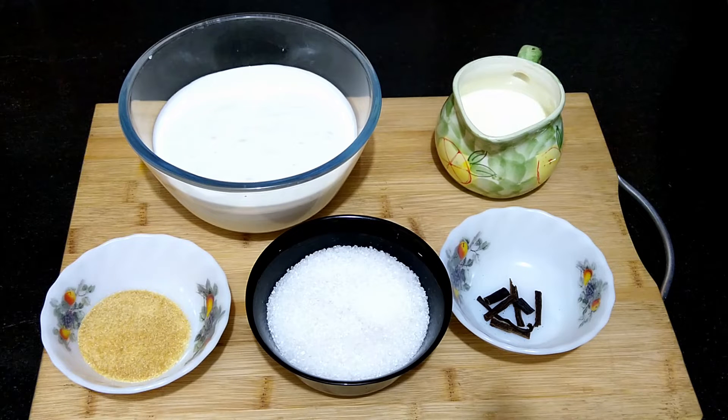Panna cotta means cooked cream, and so the main ingredient is cream. Here I've taken 500 ml of fresh cream, 150 ml of milk, a little more than half a cup of sugar, and 1 tablespoon of gelatin.